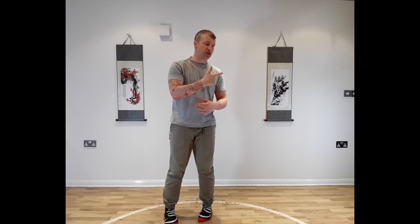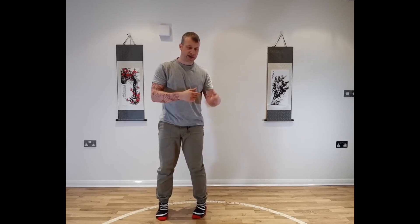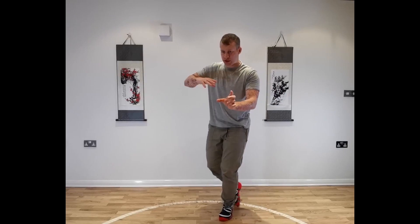Now we prep exactly the same movement, but we're going to go to the outside of the circle. So the left hand slides underneath and we move out to the left. Same thing happens — we pull down, we switch the foot. Now this time we're going to do a backwards elbow. So as we pull down, we miss the strike in forwards, then we elbow backwards on the return.